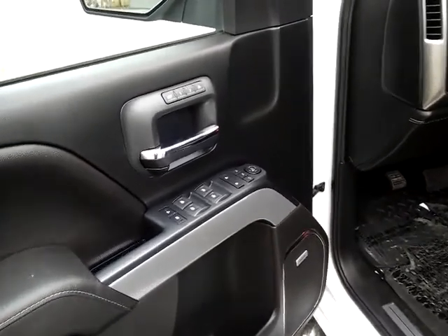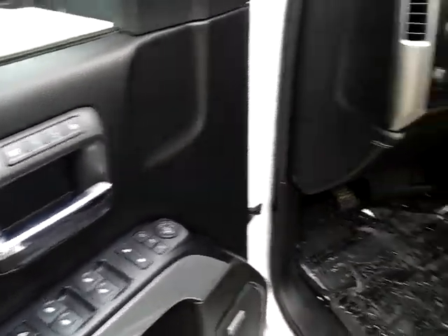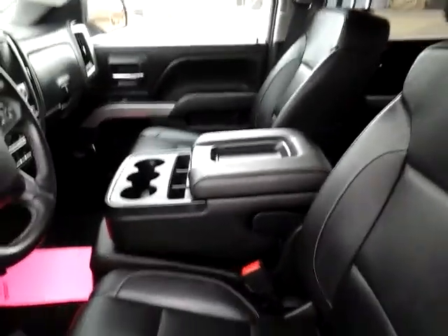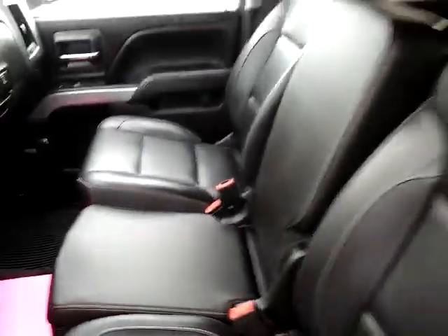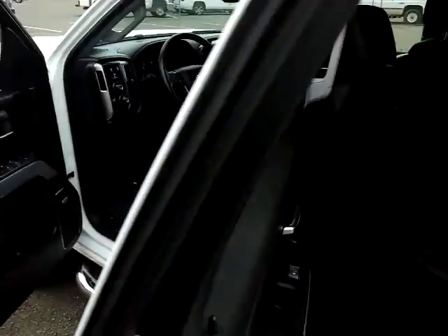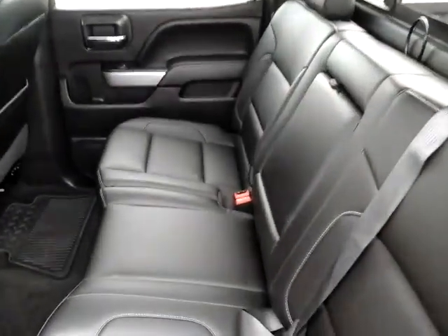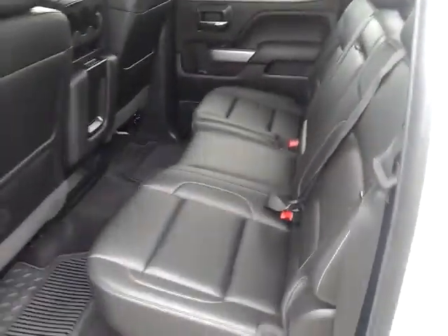Come around to the side and open this up. Right on the door, one of the differentiating features in an LTZ — you do have memory seats, and the seats themselves are leather. This is a 40/20/40 bench seat; this piece comes up and as you can see there's another seat belt there for a passenger if you need it. There's lots of space in the rear crew cab area of the Silverado.